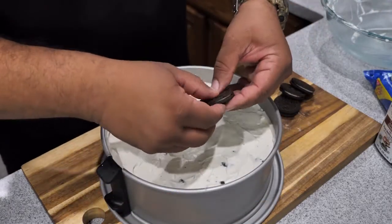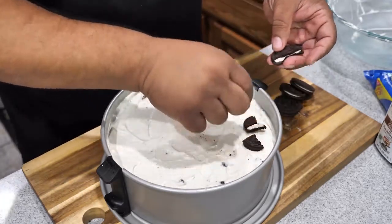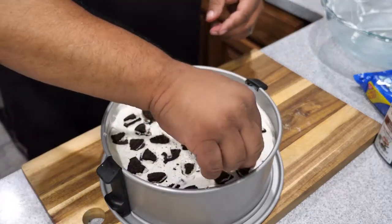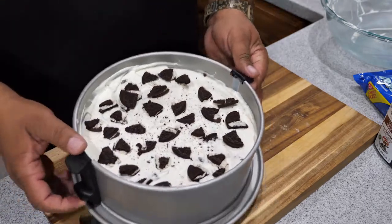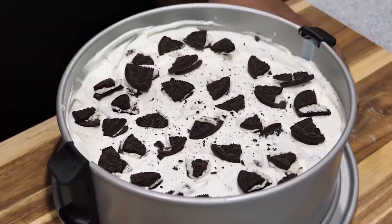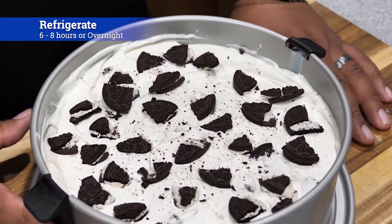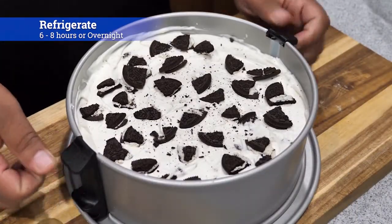I just worked it around, got it as even as I could, and that's what you get. Now I went and got some more cookies — I was running out because I was snacking throughout the whole cook. Just break them and what we're doing right now is decorating the top. This part is up to you, but I think it gives it a nice finish. Just break them up, set them on top, and it'll look just like that. Then we're gonna put it in the refrigerator for six to eight hours, or you can leave it in there overnight.